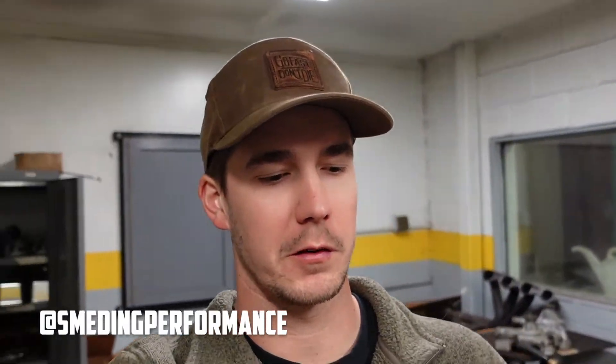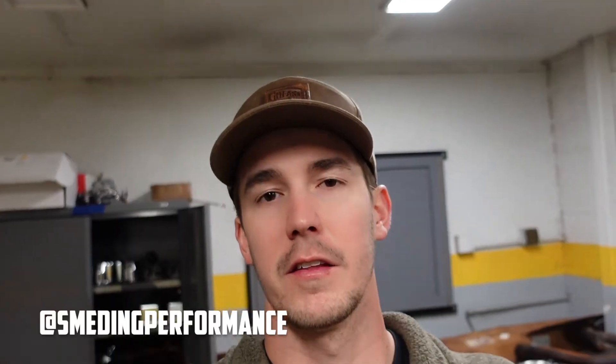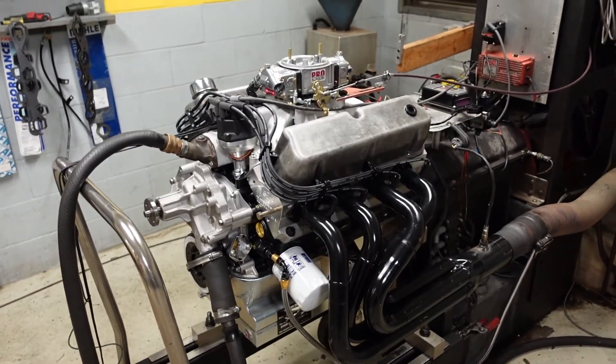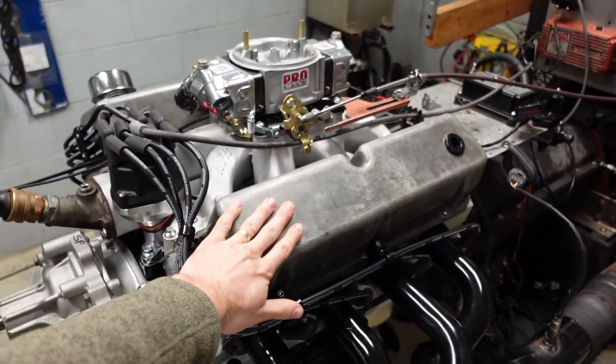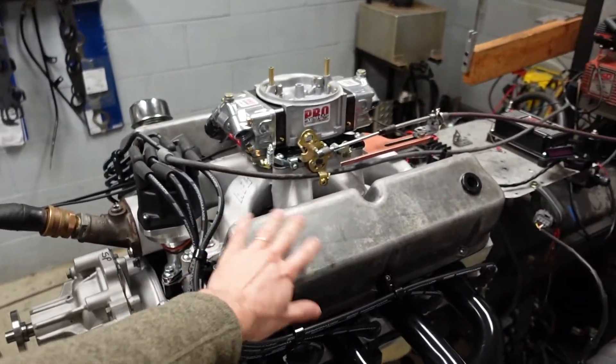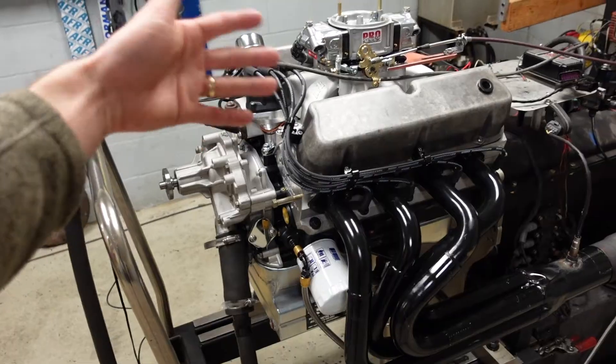In part one and two of this build series, you guys watched me assemble the short block and then the long block and valve train of this 363 Ford. We are now on the dyno with her. These are dyno valve covers — we don't run the engines with the customer's real valve covers, just in case they get scratched or dirty while we're working and tuning on the engine.